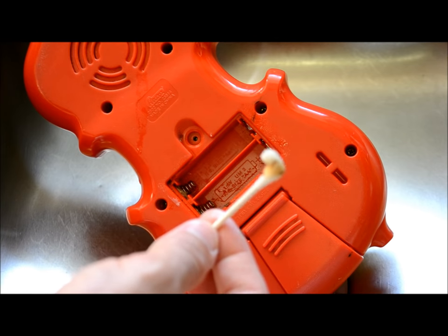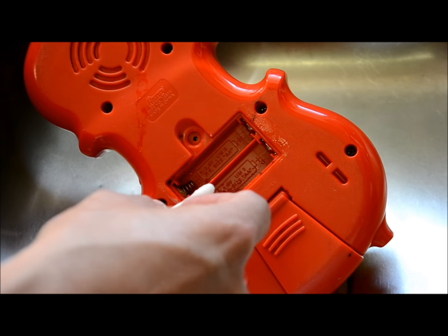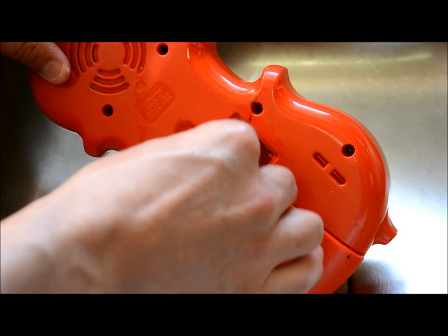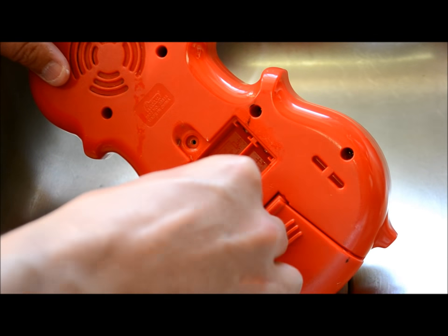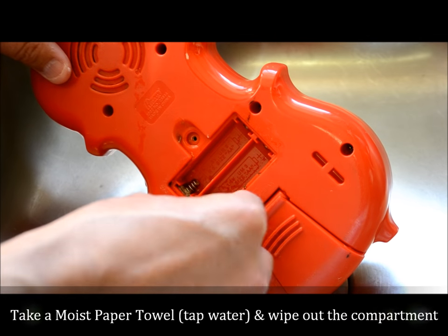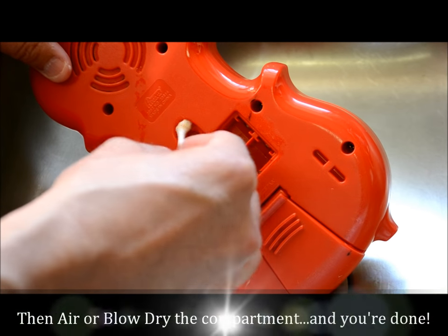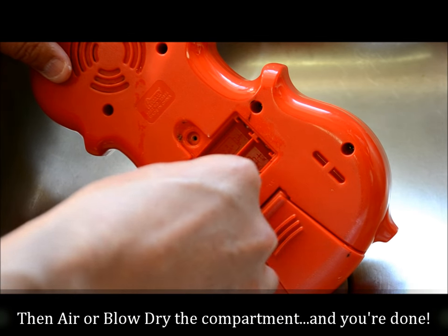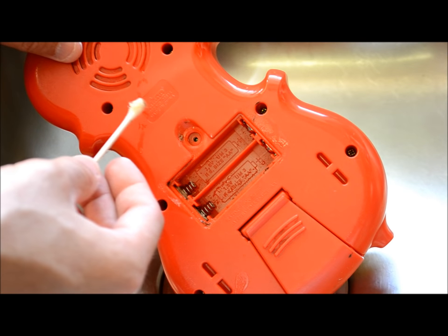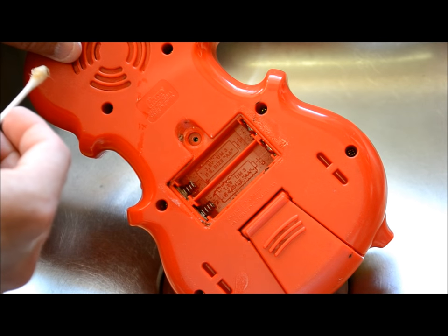So this side of the q-tip is kind of trashed — flip it over. If you want, you can wear gloves. I've never had an issue with it after doing this. We'll clean out the other contact. Then when you're all done with this, you can just take a moist paper towel with regular water and wipe it out. Let it air dry for a few minutes, put your new batteries in and you are back in business. That's a real quick tip on how to save a toy and neutralize corroded battery acid from a battery failing or being left in too long.